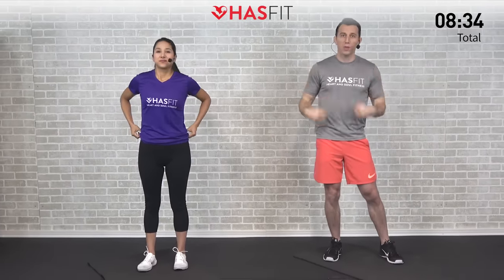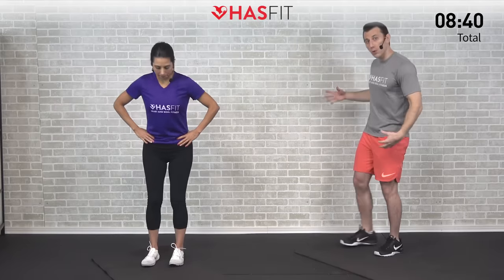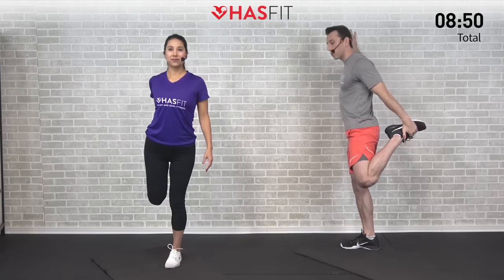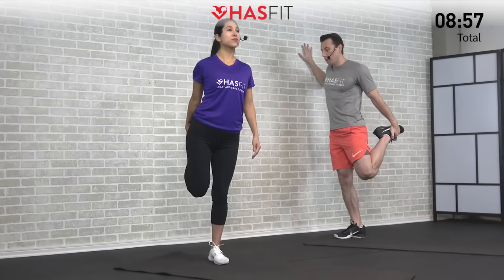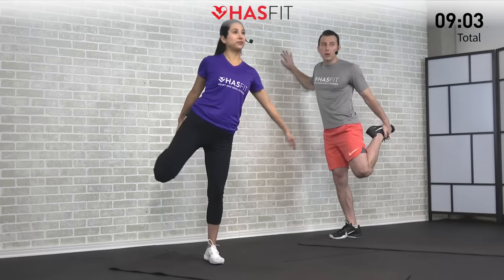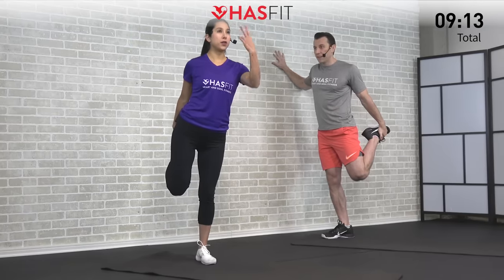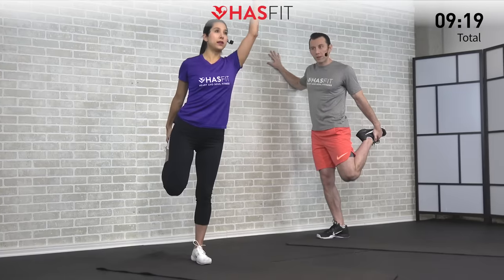Moving into a quadriceps stretch — we're going to do a standing quad stretch. You can either do this one from a free-standing position or you can use a wall or a chair for support. Pull back and bring that heel to your glutes the best that you can, keeping good balance. A little soft bend in that opposite side knee. Keep that knee close to your side — a lot of times you have a tendency to flare it out, but if you do it really doesn't allow you to target that quadriceps. If you're doing the free-standing version, fix your eyes on something, and that opposite arm up helps with your balance too.